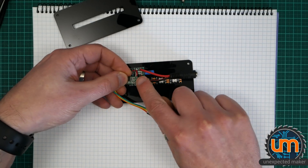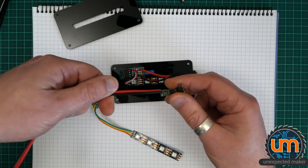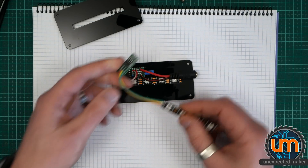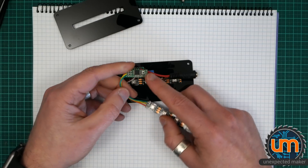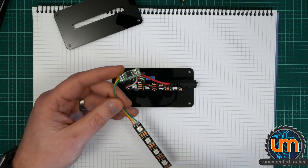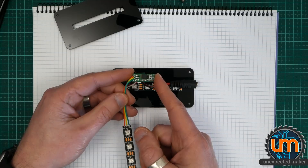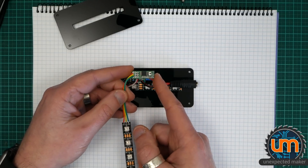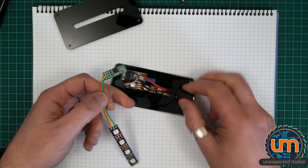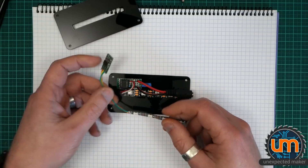The power plugs in just there, and here's another one with power connected and a programming header on it. Even this, though, is too long to put together. We've got a board that we need to assemble using a stencil, and then reflow. Then we've got wires to cut and solder on each end, more wires to cut and solder, and then I have to somehow find a way of sticking it down in the case.